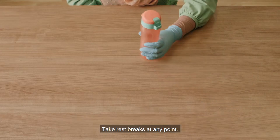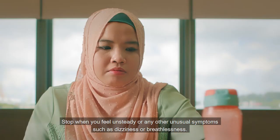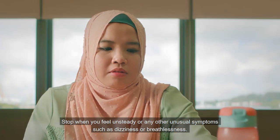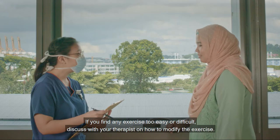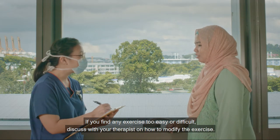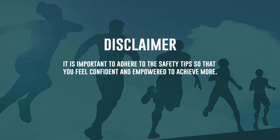Take rest breaks at any point. Stop when you feel unsteady or experience any unusual symptoms such as dizziness or breathlessness. If you find any exercise too easy or difficult, discuss with your therapist on how to modify the exercise. It is important to adhere to the safety tips so that you feel confident and empowered to achieve more.